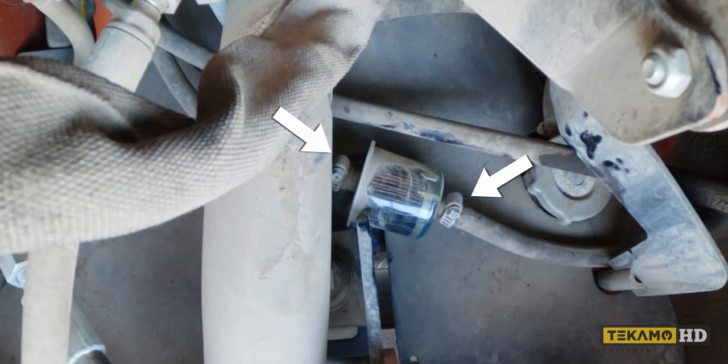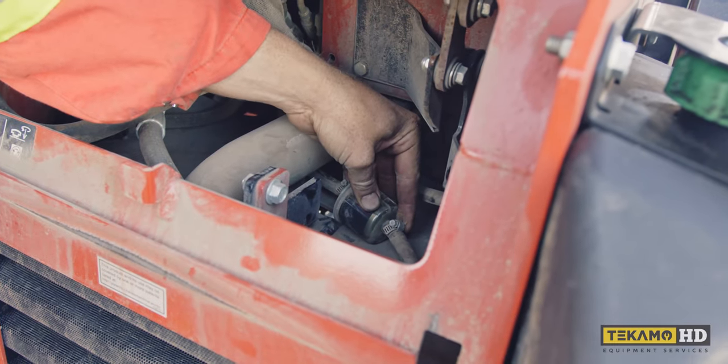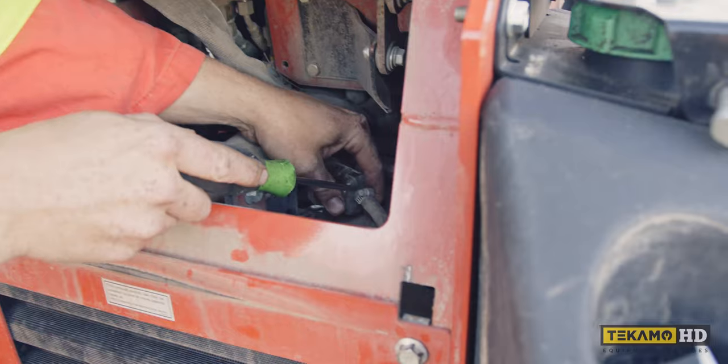There are two hose clamps in here, one on each side of the fuel filter. On this particular one you can use a Phillips screwdriver, a flathead screwdriver, or the socket that fits the hose clamp. I'm going to use a Phillips screwdriver.